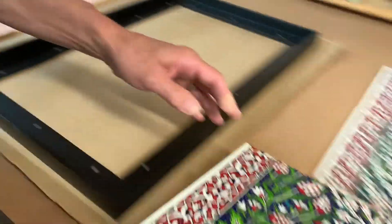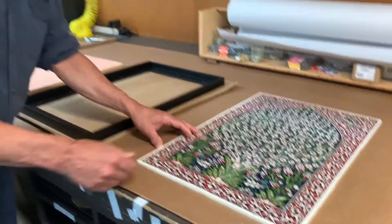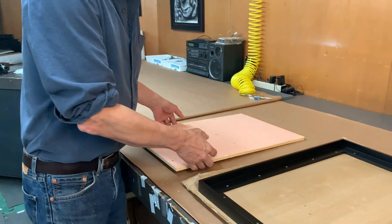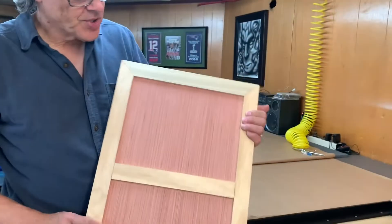A mistake people oftentimes make is they'll glue something like this onto mat board — and that's only as strong as the paper. So you can use a really good glue, glue something heavy on mat board, and it can just rip right off. So what we did — and you hear me say this a lot — we built this strainer back.